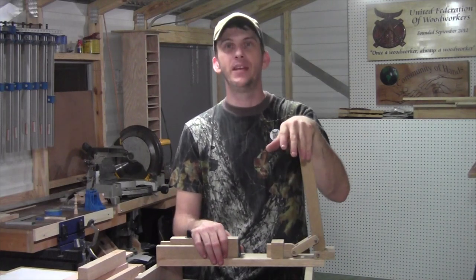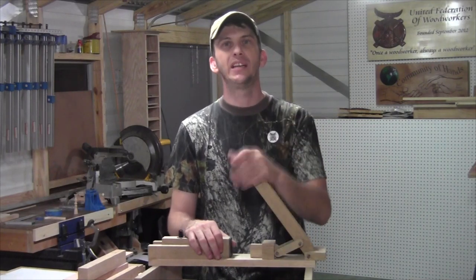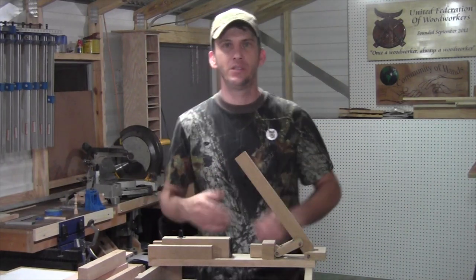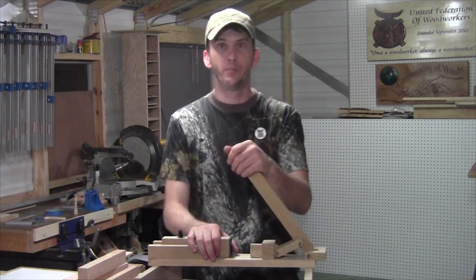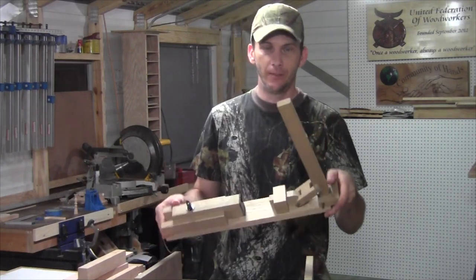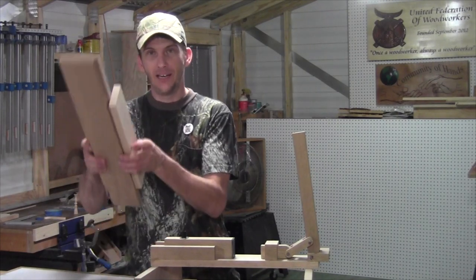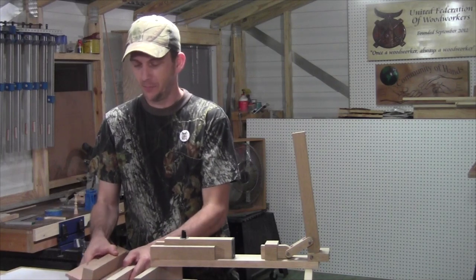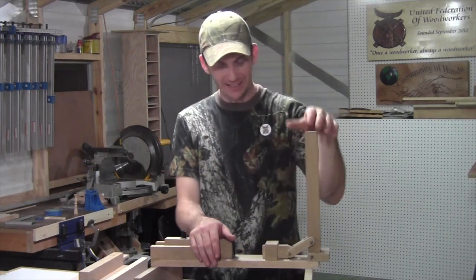This pin press is made from scrap wood — I made it out of oak. I think a hardwood would be best; hardwood will stand up a lot better than a softwood such as pine. I would recommend using hardwood if you decide to build this pin press. It doesn't take a lot of wood — a very little amount. I went ahead and raided my scrap bin, and this is of course way too much wood for this little project.